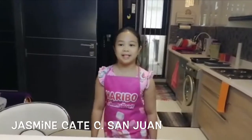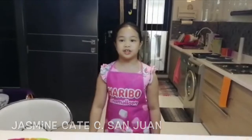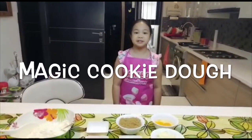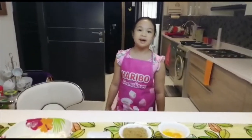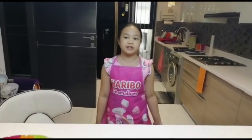Hello everyone! My name is Jasmine Kate. I'm going to show you how to make a magic cookie dough. I call it a magic cookie dough because it's a dough that you can use to make any cookie.